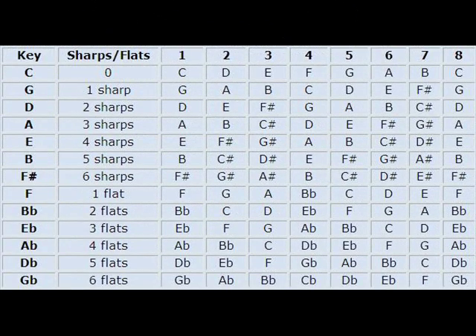Now, here's a chart that's very easy to find. It shows the eight notes of the major scale in all thirteen different keys. So regardless of what note you'd like to start on, you can find the I, III, and V.